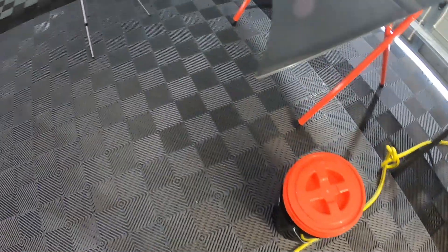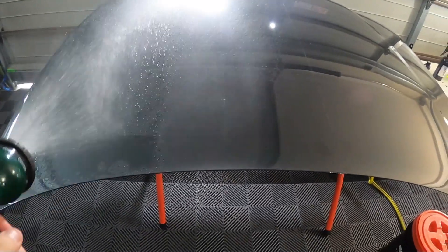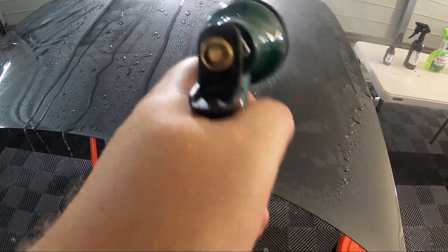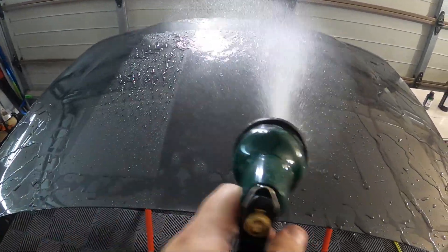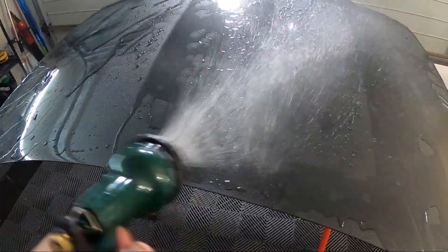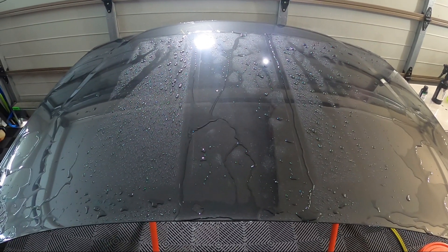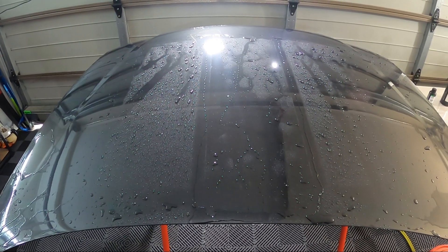This video starts off by giving the panel a little rinse to see how they're looking before we do our first wash. After rinsing, the Car Pro is not looking quite right and neither is the Geon.